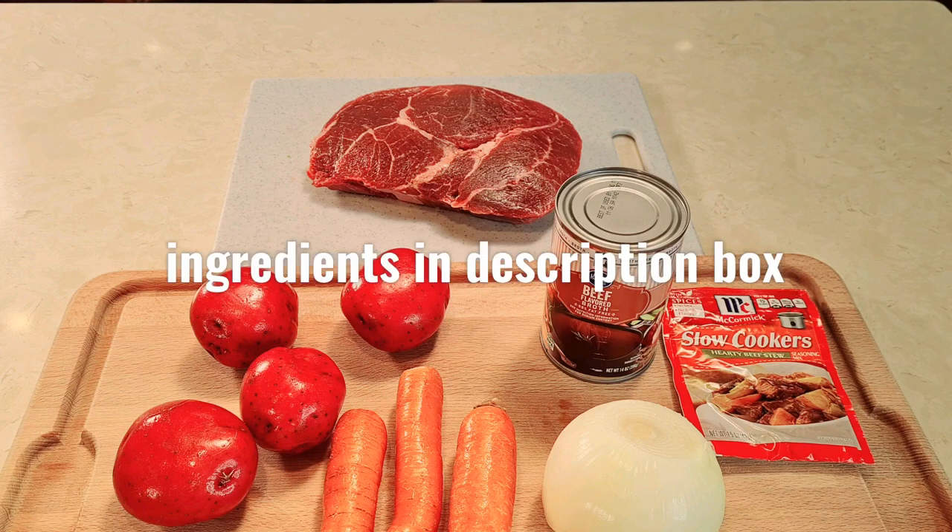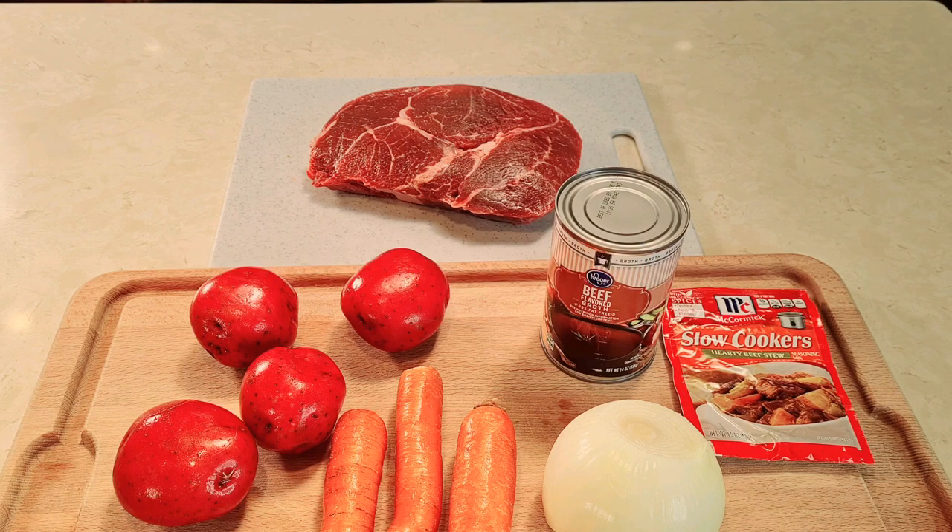I'm going to cook it in a Ninja Foodi pressure cooker and it's only going to take me one hour. This Ninja Foodi is pretty interesting — it's a pressure cooker, it's an air fryer, it does a lot of different things. So that's what we're going to do. Let's prep all this up.